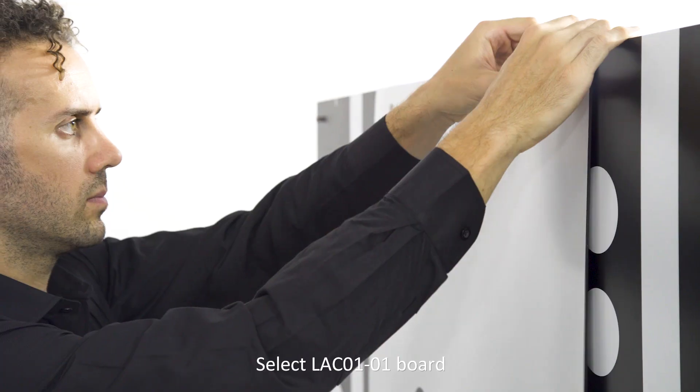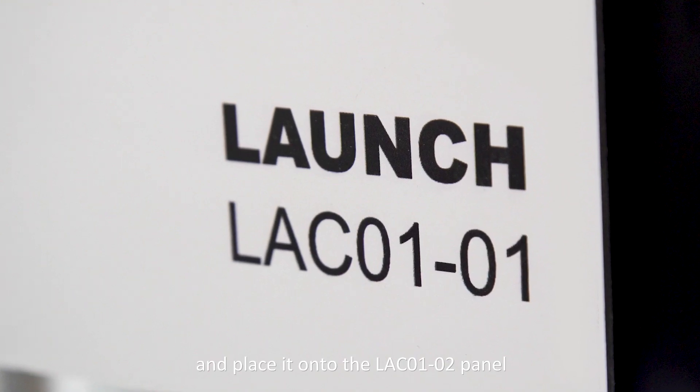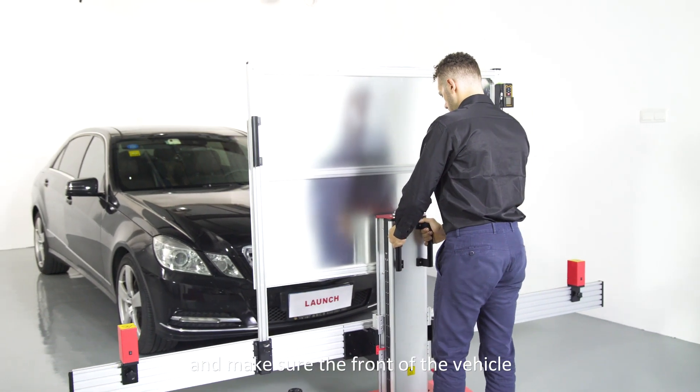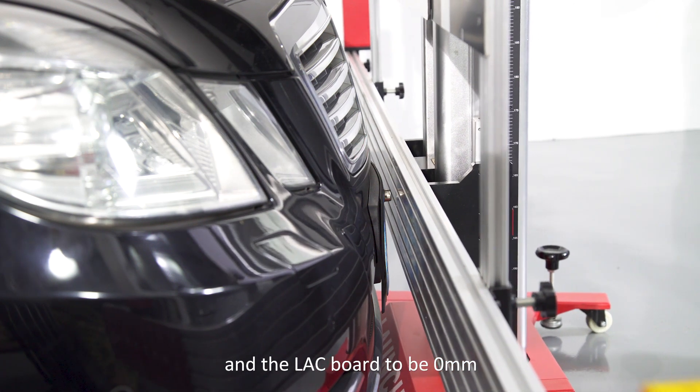Select LAC01-01 board and place it onto the LAC01-02 panel. Move the ADAS equipment and make sure the distance between the front of the vehicle and the LAC panel is 0 mm.